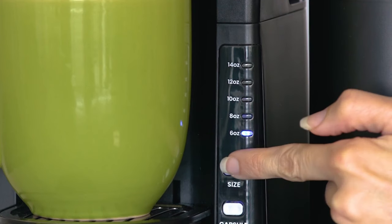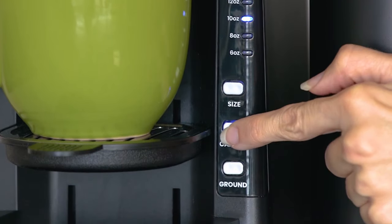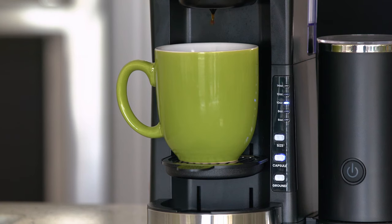Choose the size coffee you prefer, anywhere from 6 to 14 ounces. Then choose capsule or grounds. It'll start brewing in 5 seconds.